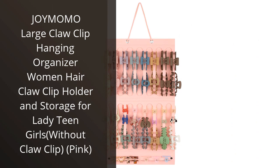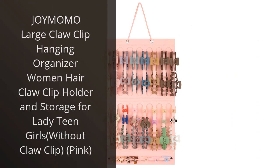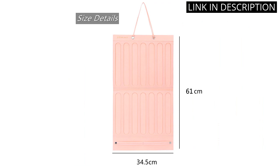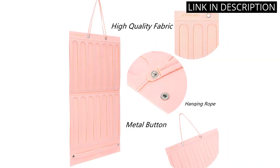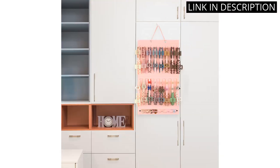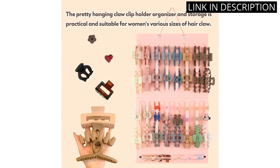I recently purchased the Joy Momo Large Claw Clip Hanging Organizer, and I absolutely love it. The pink color is super cute and looks great in my bathroom. The organizer is perfect for storing all of my hair claw clips and keeping them neatly organized. The clip holder is very sturdy and well-made, so I don't have to worry about it falling apart. Plus, it's very easy to hang up on a hook or on the wall. Overall, I would highly recommend this product to anyone looking for a cute and functional way to store their hair accessories.